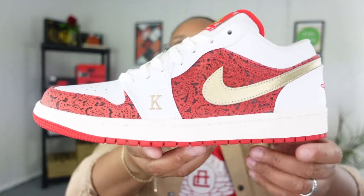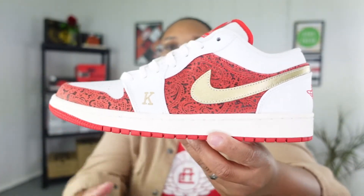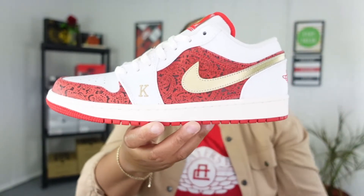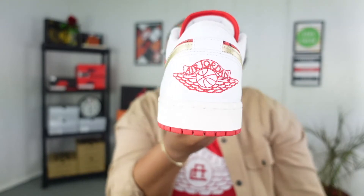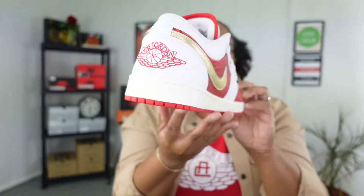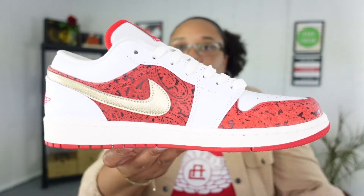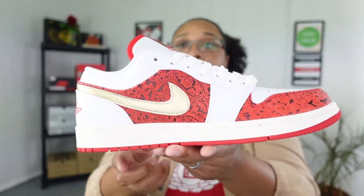The midsole on this is actually a cream, kind of like that off-white color — I'm not sure if the camera is really picking that up in comparison to the white on the panels. On the actual sneaker, when you get to the back tab you do get an Air Jordan stitch emblem right there, which is something I think is signature of a lot of Jordan 1 Lows.